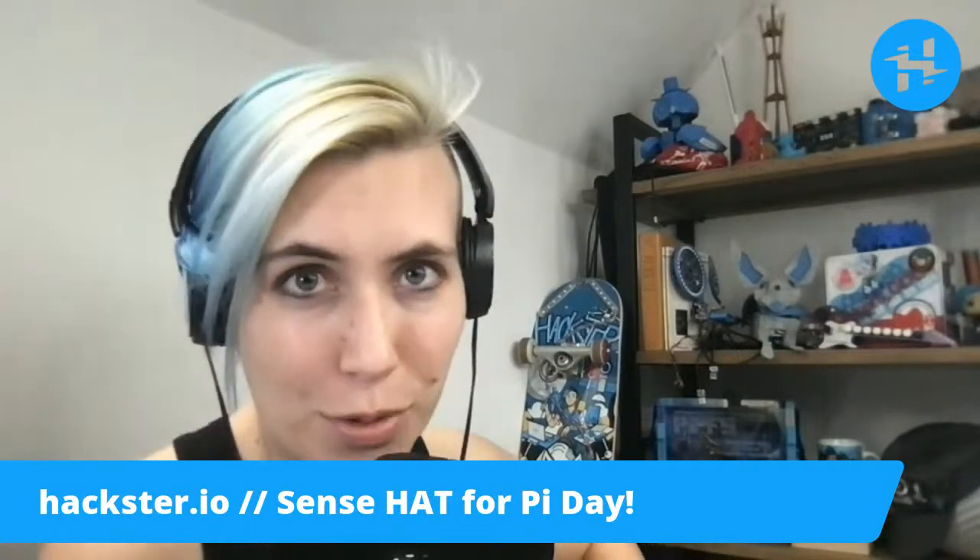Howdy, Hacksters! It is Sunday. It is Pi Day. I wanted to do a special broadcast to celebrate this beautiful day.